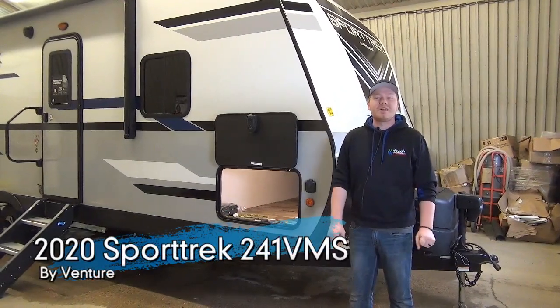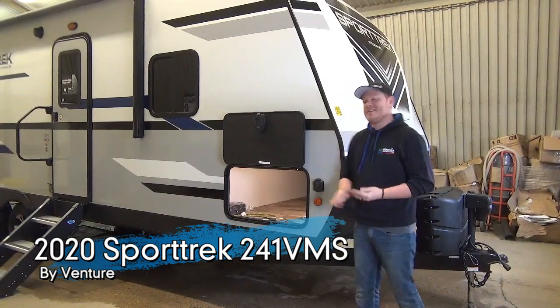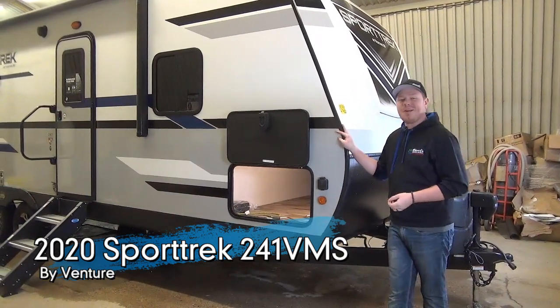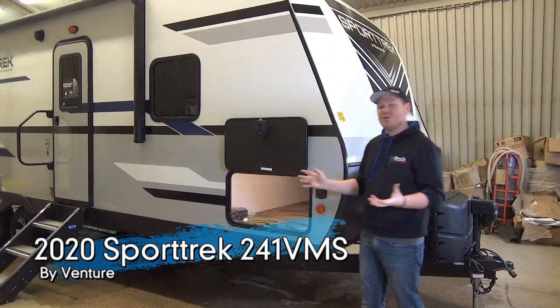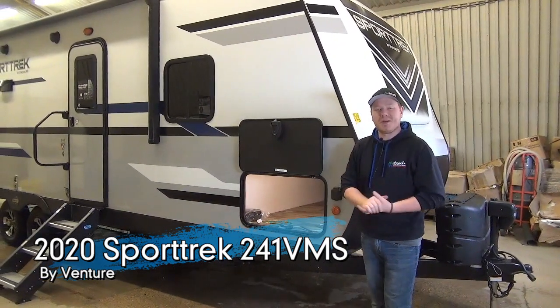Hi everyone, Mac from Monards Leisure World here. Today we're going to be taking a look at the all-new 2020 Sporttrek 241 VMS. This is a little bit of a new floor plan for us, but I'm really excited to show you around the trailer and show you what I like about it.